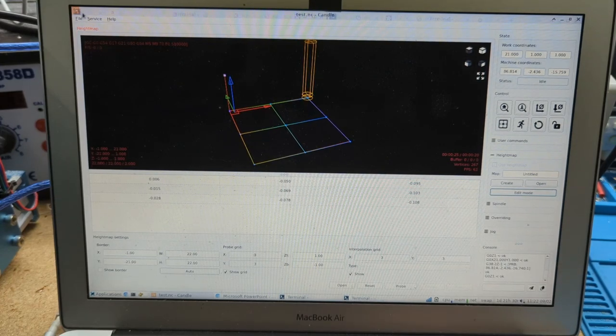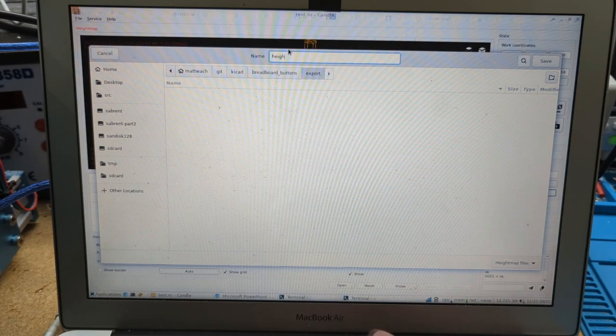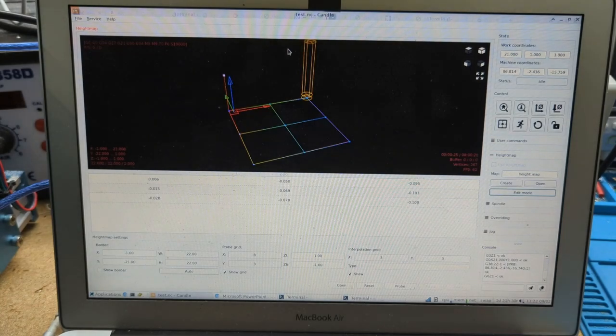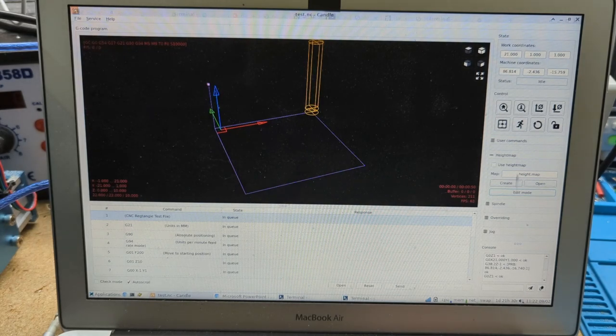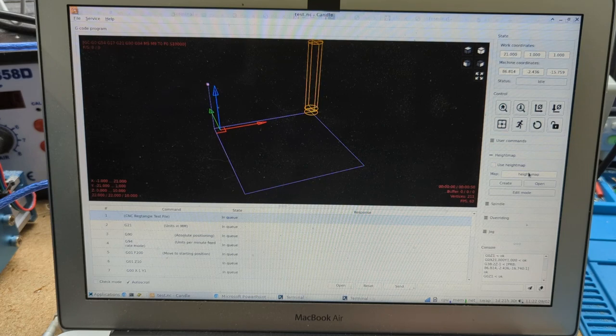Go to File, Save — I'm just going to call it height.map. Now I can exit edit mode. There's this 'use height map' checkbox which you can click on or not. As I click and unclick, the display changes ever so slightly as an indication that it's using it. But we're not actually going to use this one first — we're going to use a modified one.